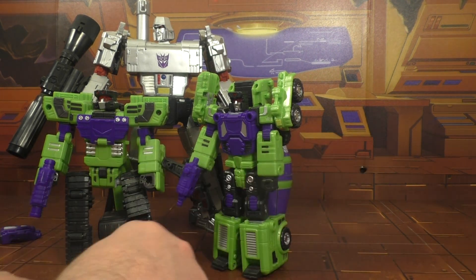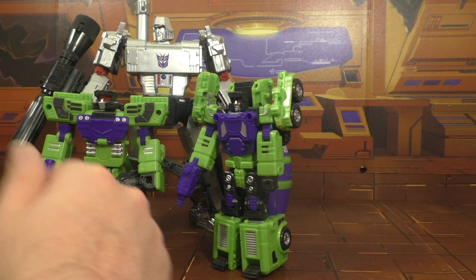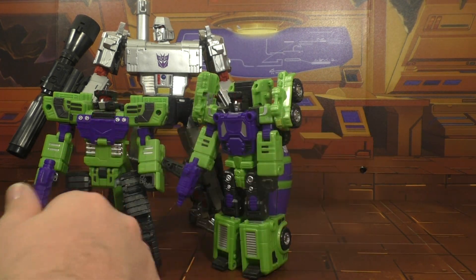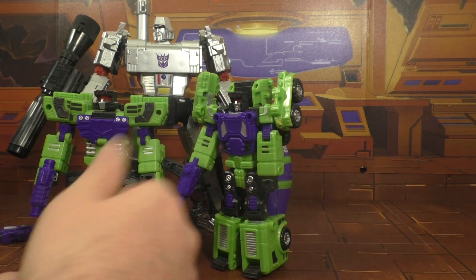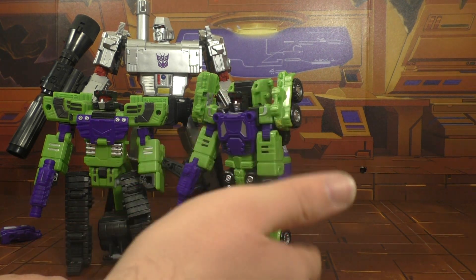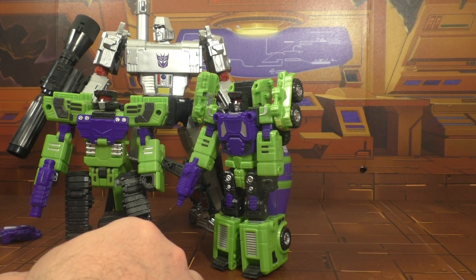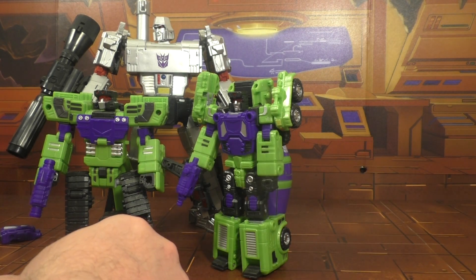All this being said, this is by far the worst figure in the line in my opinion. I'm going to give him a 4 out of 10. If it wasn't for the combined mode I'd say pass on him. I have two Scrappers, so I'm actually tempted not to put him on and put a second Scrapper on instead — and I'd feel better about myself. But ultimately I don't think he's worth the price tag. $20 tops is what I'd pay for him by himself.